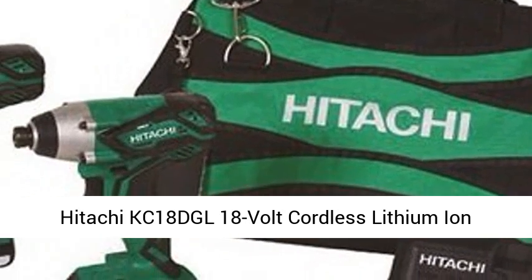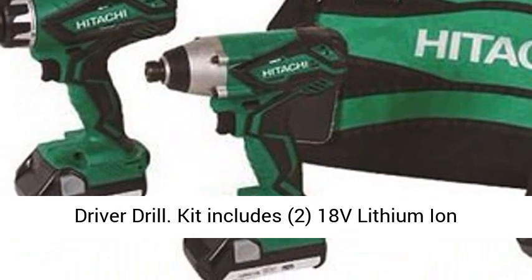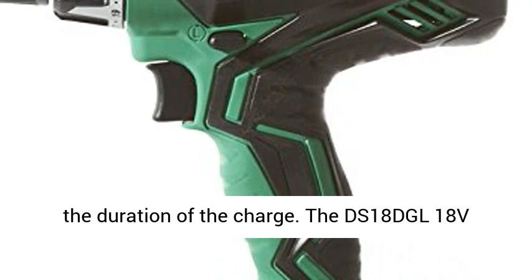Hitachi KC18DGL 18V Cordless Lithium-Ion Driver Drill. Kit includes two 18V lithium-ion slide-type batteries that deliver steady power for the duration of the charge.